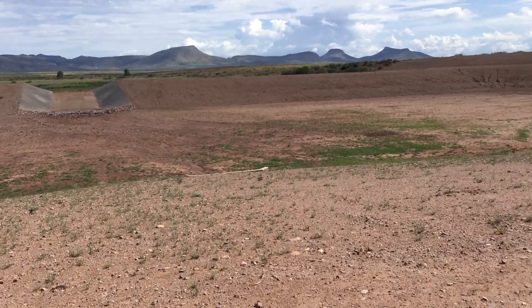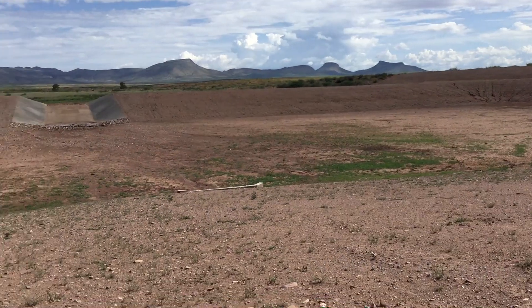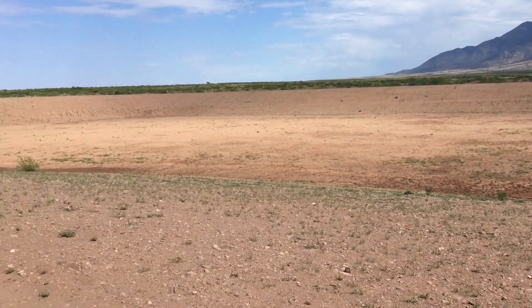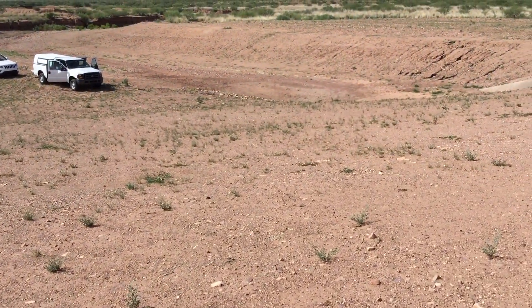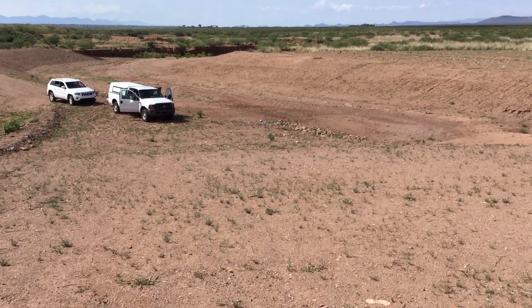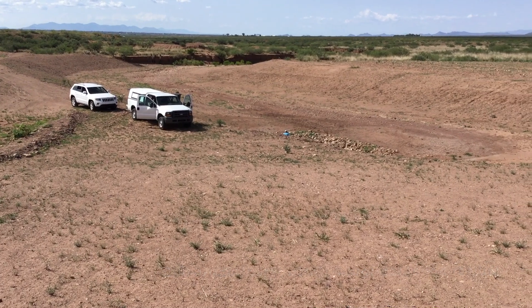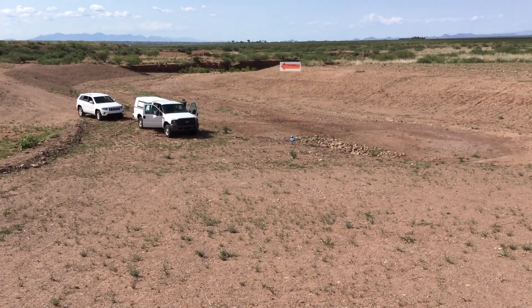This is the site of a stormwater detention feature that's been installed in an area that was suffering from severe head cutting. You can see the head cut that we're trying to control in the background of this short film.